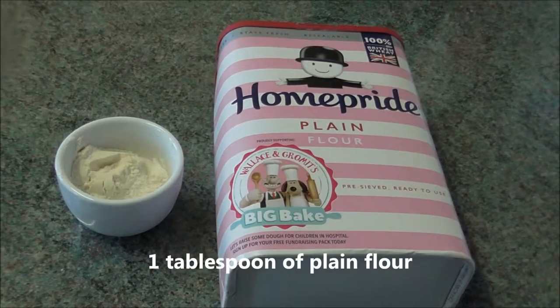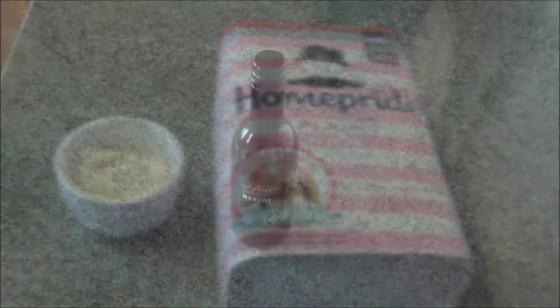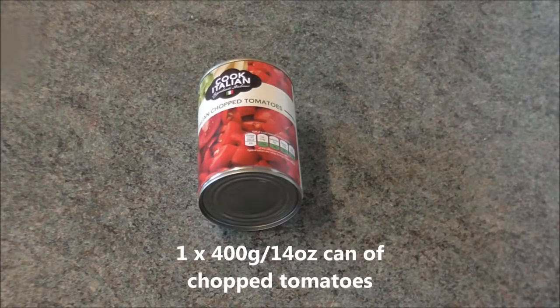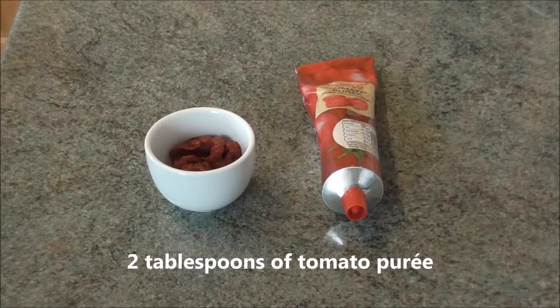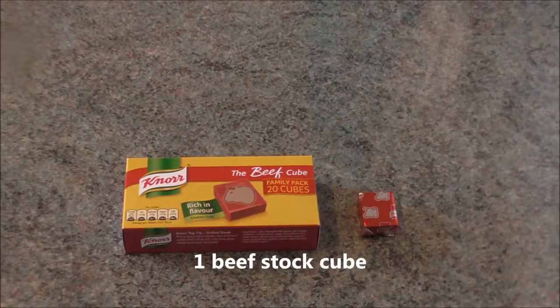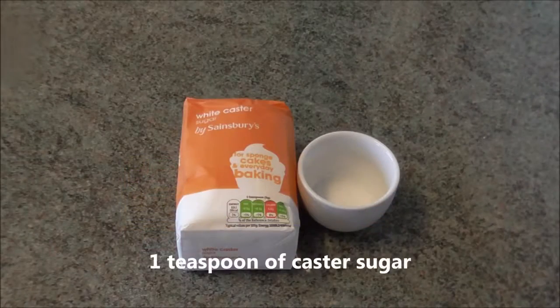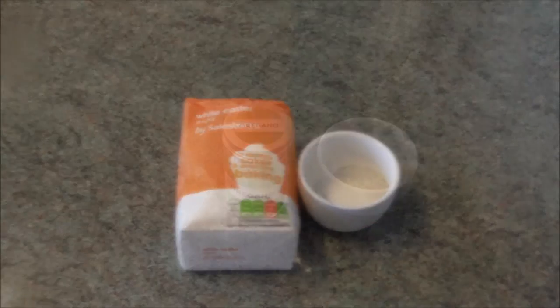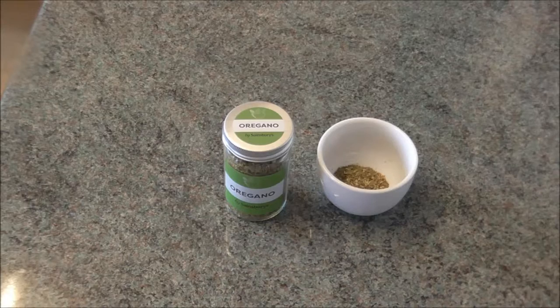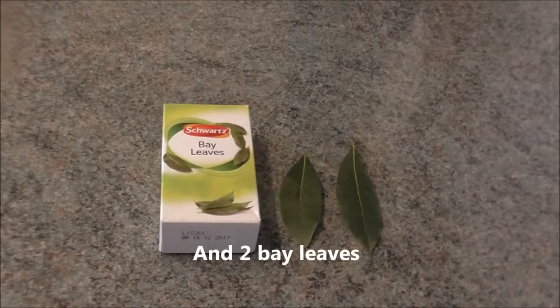One tablespoon of plain flour, 150 millilitres or five fluid ounces of red wine, one 400 gram or 14 ounce can of chopped tomatoes, two tablespoons of tomato puree, one beef stock cube, one teaspoon of castor sugar, one teaspoon of dried oregano or mixed herbs, and two bay leaves.